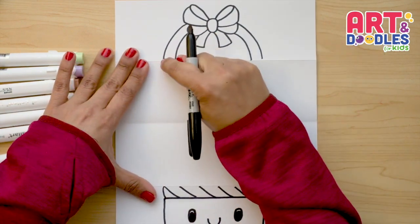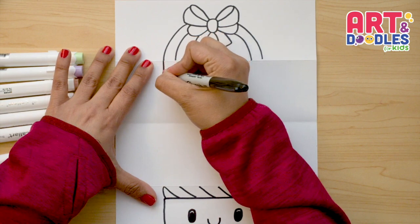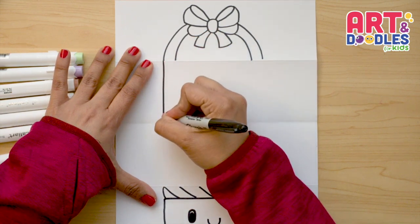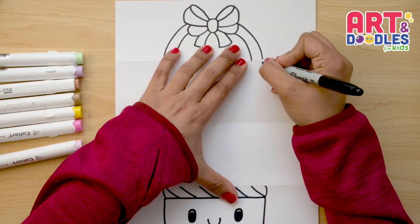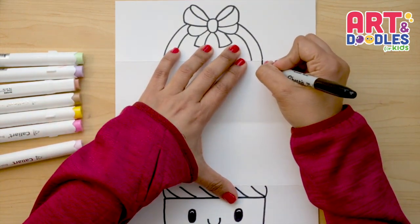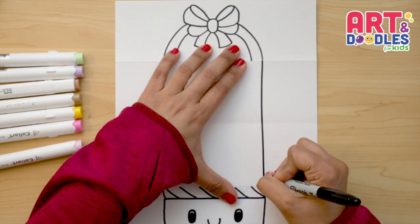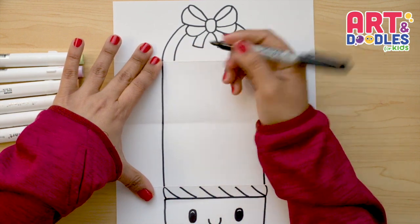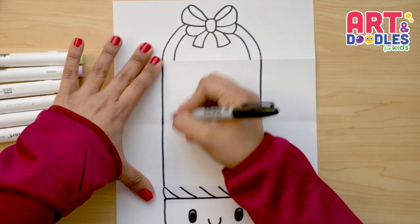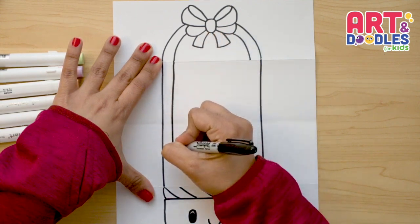Let's connect the handle with the bottom part. You can press the marker really hard against the paper to go straight, or use a ruler. I'm crossing the folding part and going down to connect to the bottom. Now let's do the same on the other side — repeat these steps, crossing the folding part and going down.